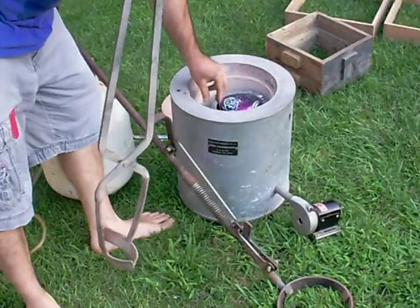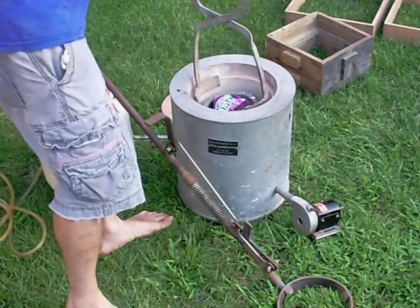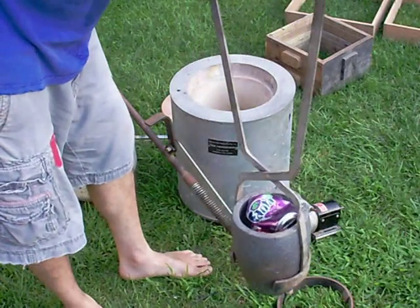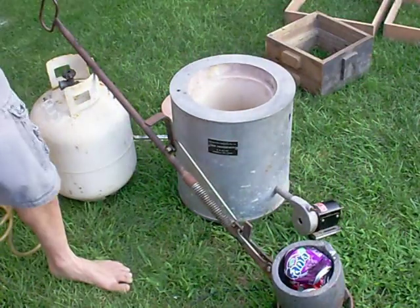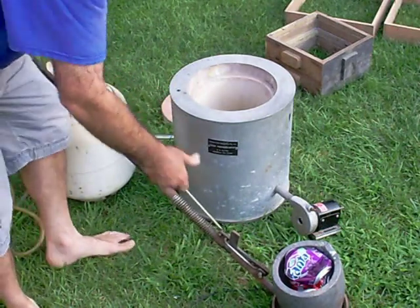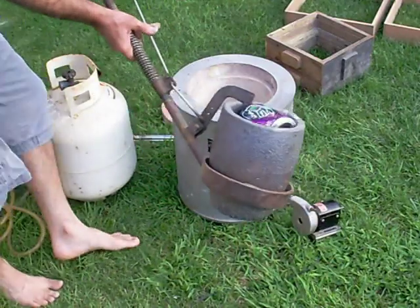Assuming your aluminum is already melting at the right temperature, the next step is to grab it with the tongs and put it in this thick, specially made...